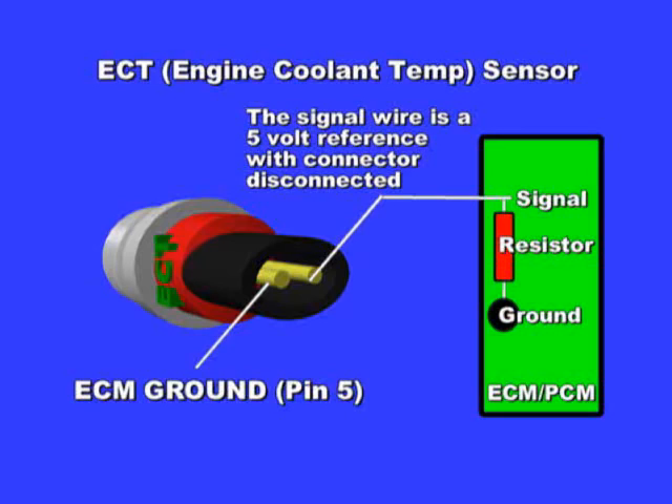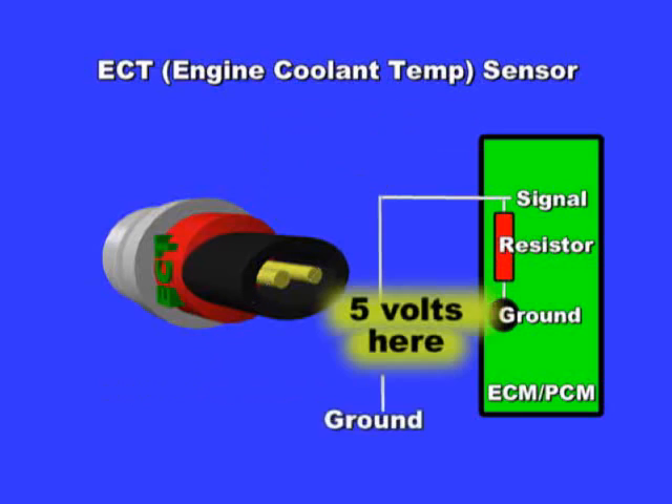To test, turn on the ignition key and disconnect the ECT. Connect your multimeter between battery negative and the ECT signal wire. You should see 5 volts. Reconnect the sensor, then measure between signal and ground with the sensor connected. You should see between 0 and 5 volts.